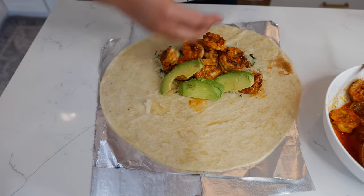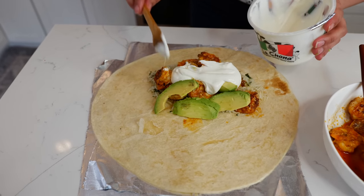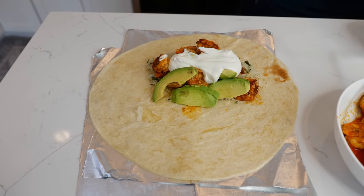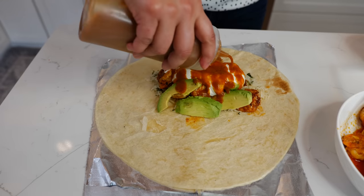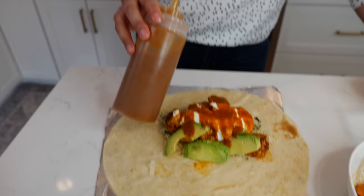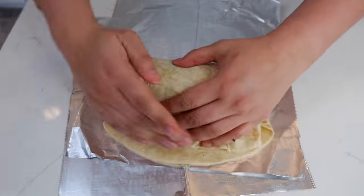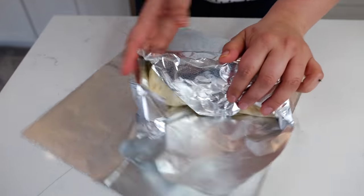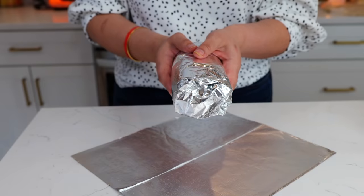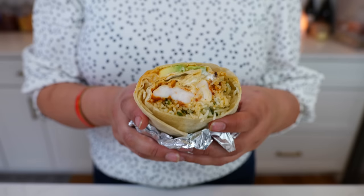Add your avocado, Mexican sour cream — I wish you could see Cloud's face right now everybody, she's all smiles. Add some amazing salsa — do a little bit in your burrito and save a lot for later. And boom, done! You can never have enough salsa.